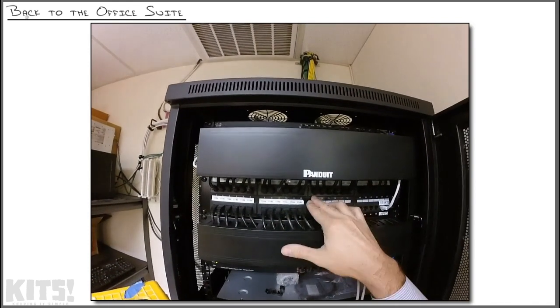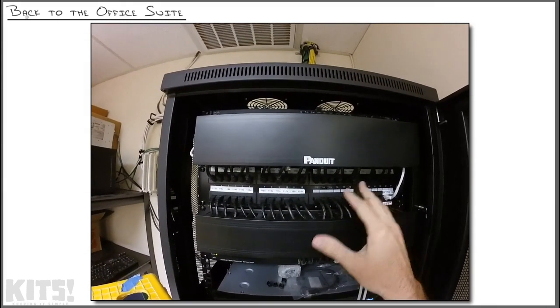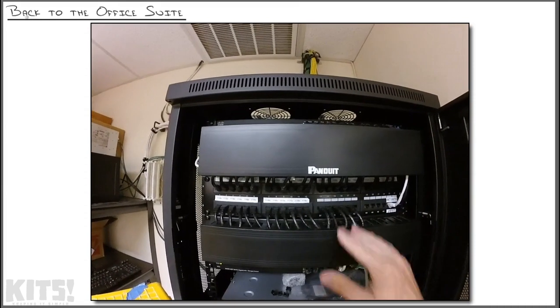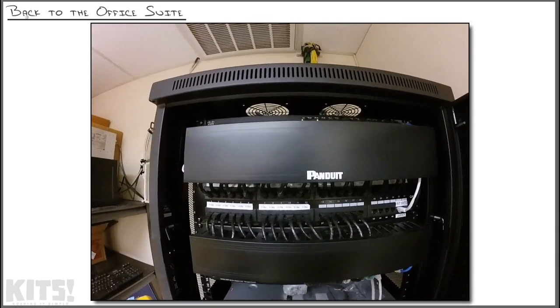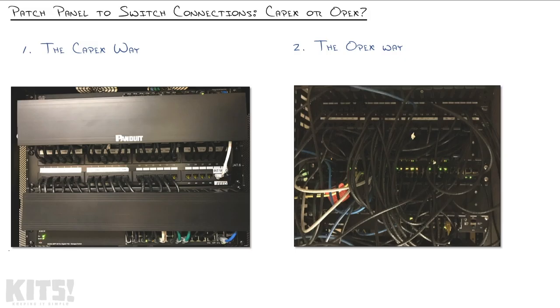The other strategy you could take is to just patch in what you need. Maybe wall jacks 13 through 18 aren't connected to anything, so you say you're not going to wire those to the switch right now — you'll connect those when there's a need. That means five or six jacks somewhere in your building will not function if somebody plugs a device into them.